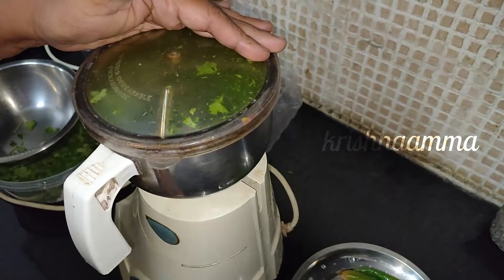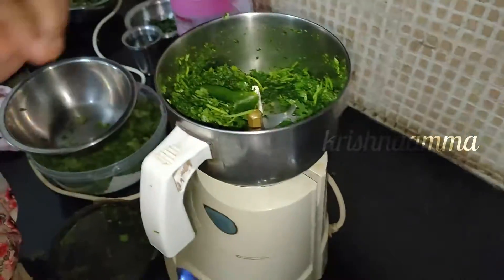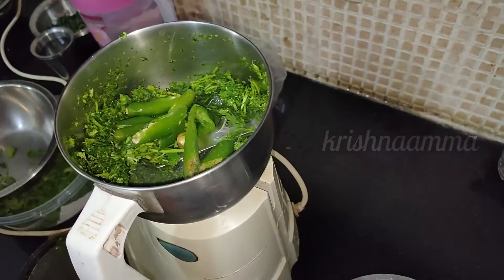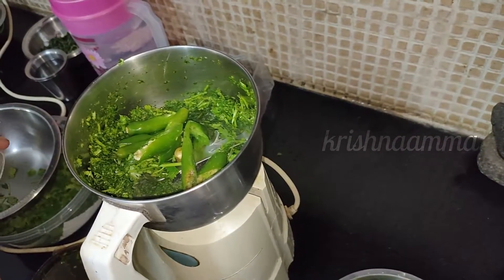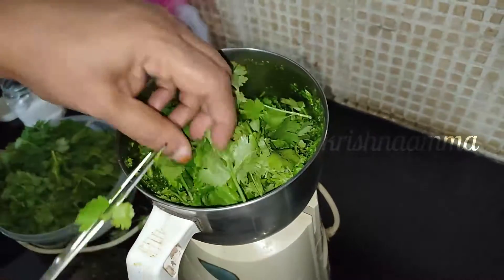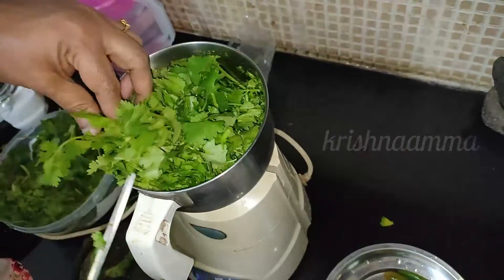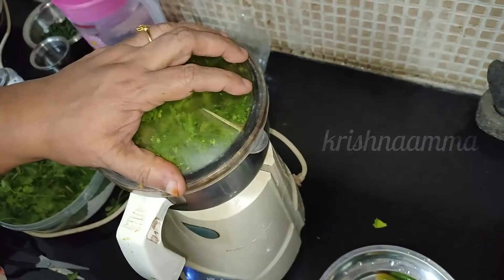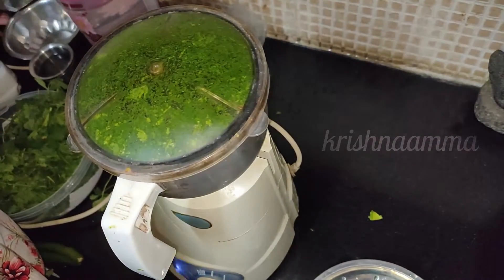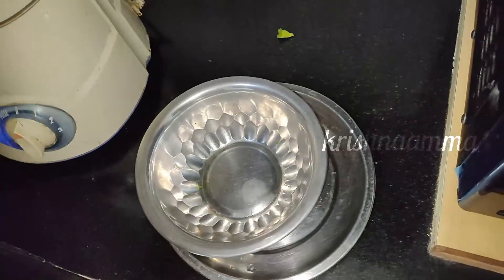If you want to make a lot of the sauce, put it in the mix. If you want to make a lot of the sauce, you will use a little bit of it. I will show you how to make a little sauce. If you have a lot of salt, you will need to make a whole lot of salt. I cannot have a lot of salt in this way, but I can't make a whole lot of salt.